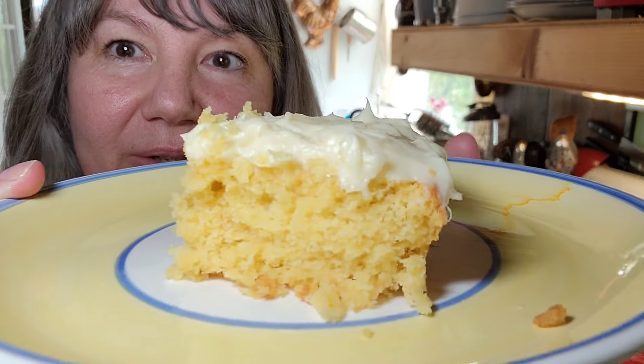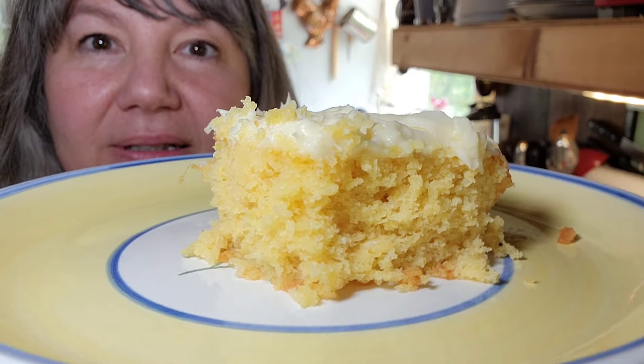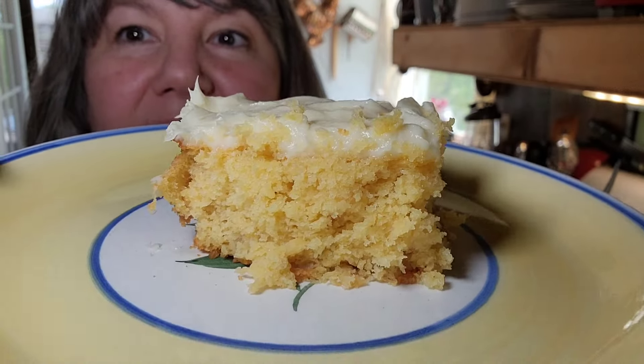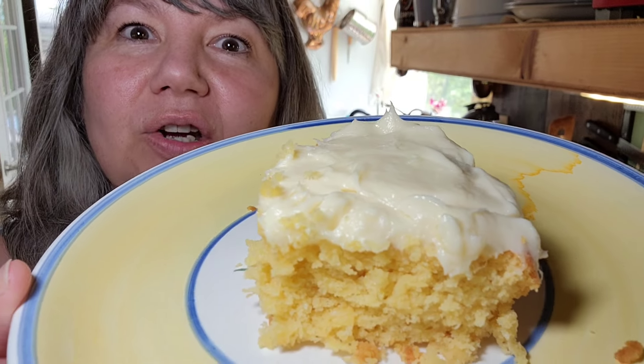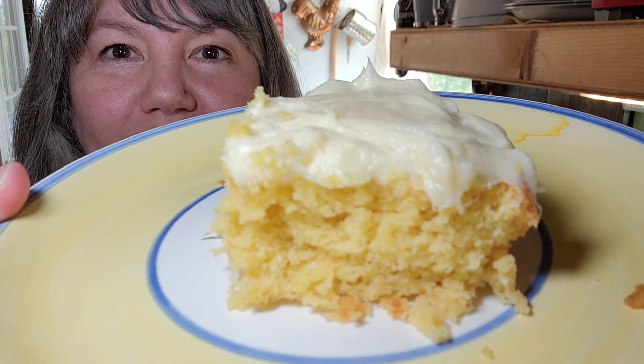This cake turned out really good. It's moist — look at that icing on it — it's not dry at all. It's a really good cake. Let me taste it. Mmm, it's got a lot of pineapple flavor, and that cream cheese is really good. I like it a lot. It's not overpowering in sweetness — you know how some things are really sweet — this has a good balance. I hope you enjoyed this cake. It's really easy and simple.